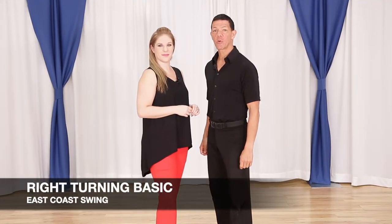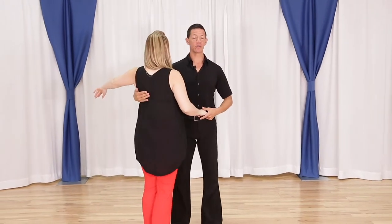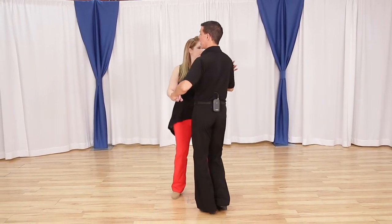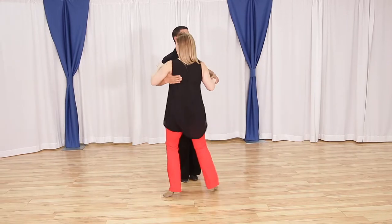Alright gang, let's take a quick look at the right turning basic for East Coast Swing. It's going to look like this: a one, two, a three, a four, five, a six. A one, two, a three, a four, five, a six.